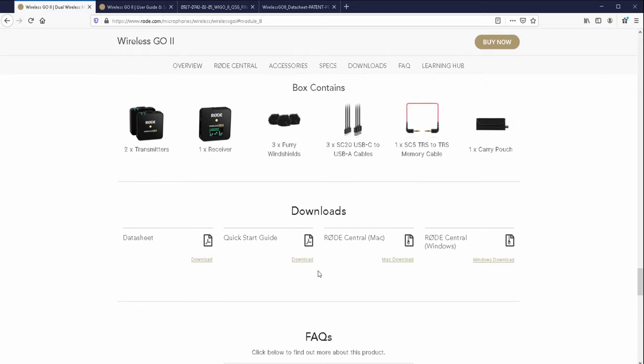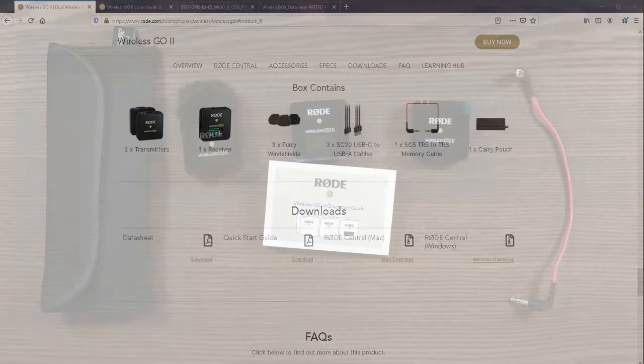Go to the downloads area and make sure you download Rode Central. You will need to use that to change some settings and to download recordings. All of these links will be down in the description area.